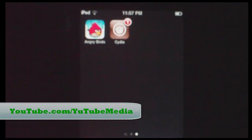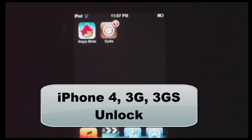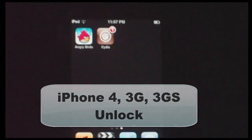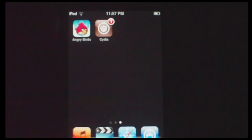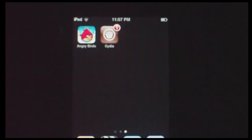Hey everyone, this is YouTube Media, and in this video I'm going to be showing you just quickly how to unlock your iPhone 4, iPhone 3GS, or 3G, and all the new boot ROMs also. This works for the iPhone 4 baseband 01.59 and also most of the other basebands for the 3G.